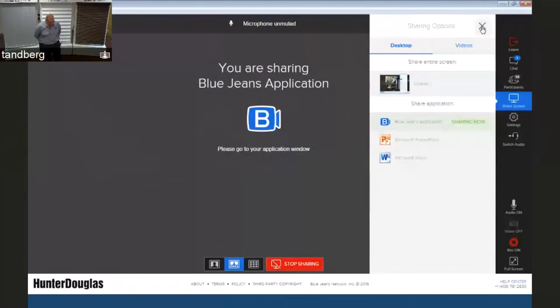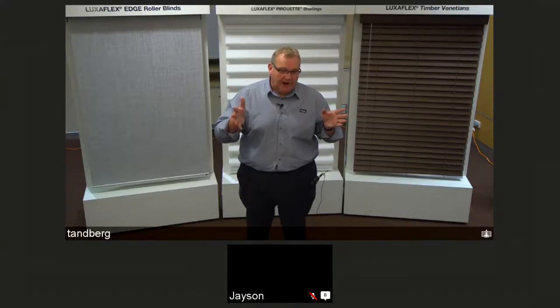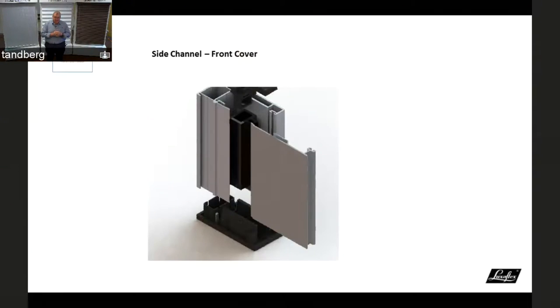The video is fairly self-explanatory. Fitting the EVO head box is unchanged — always through the brackets. For face fit, you now have pre-drilled holes. For revealed fit, you fit through the side as before. The new slide-on front cover is much easier to put on and remove compared to the previous click-on, click-off system, particularly for reveal fit scenarios.